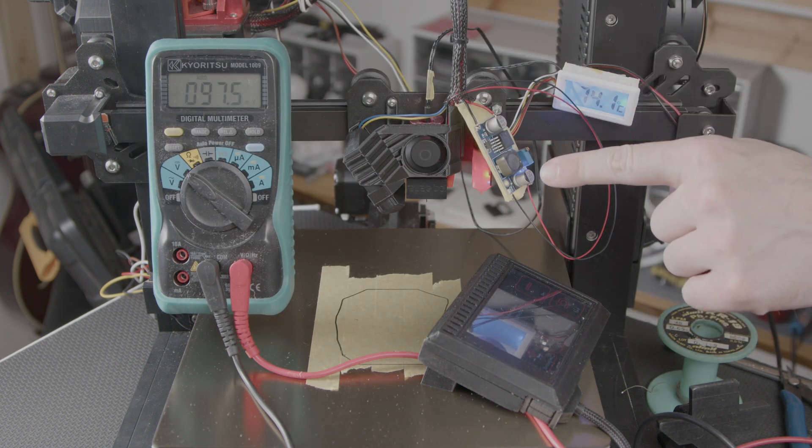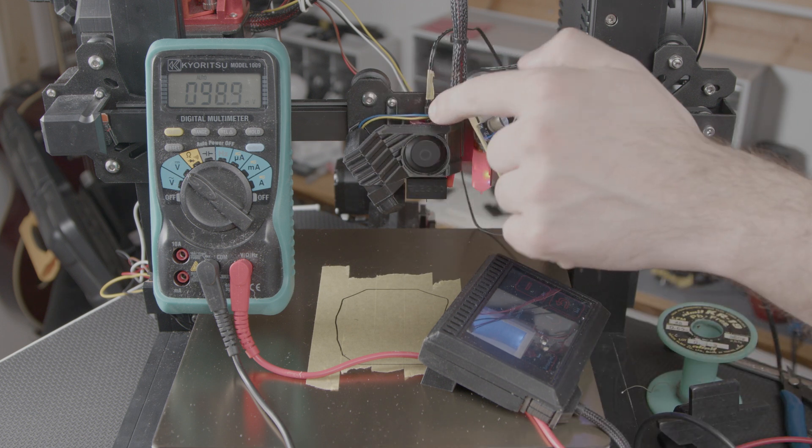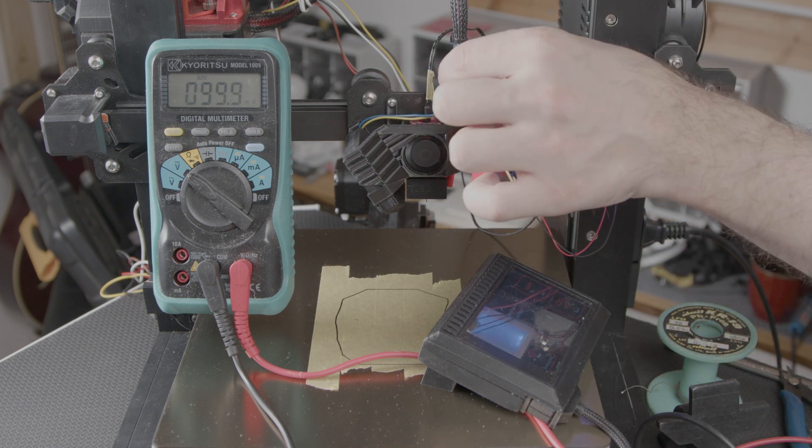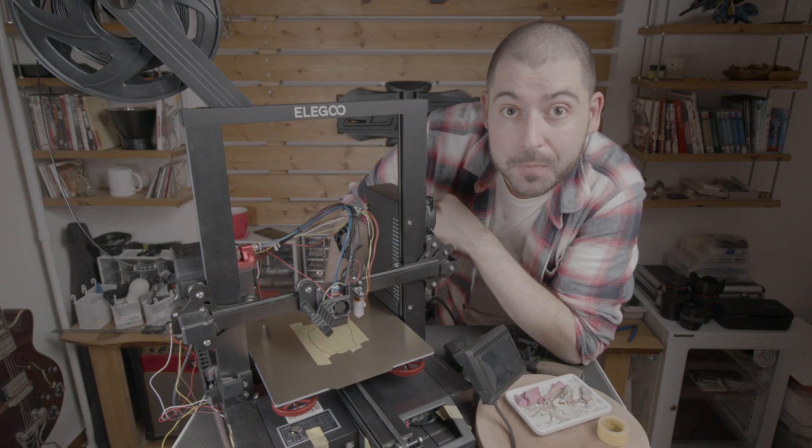So there's a lot of cleaning up to do. The buck converter should go together with the mainboard, and this mess of cables needs to get tidied up. I still haven't tidied my BL Touch wires. Leave a comment if you have something to say. If you enjoy the videos, please like and subscribe. Thank you for watching and see you next time.